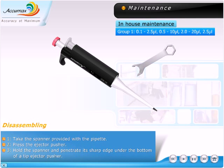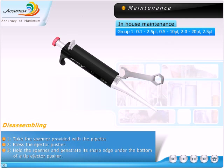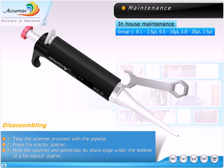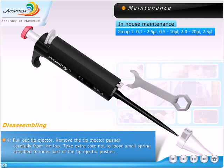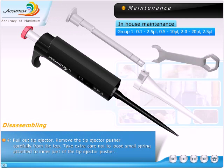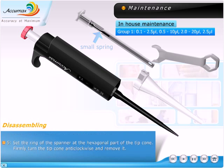Disassembling. Take the spanner provided with the pipette. Press the ejector pusher. Hold the spanner and penetrate its sharp edge under the bottom of the tip ejector pusher. Pull out the tip ejector. Remove the tip ejector pusher carefully from the top. Take extra care not to lose the small spring attached to the inner part of the tip ejector pusher.